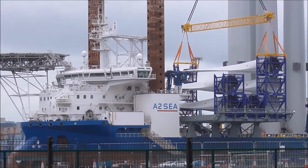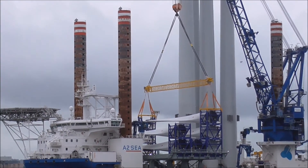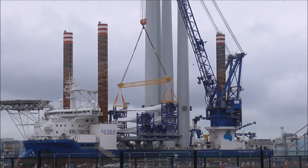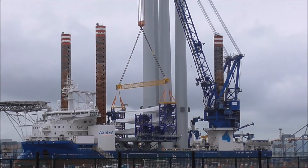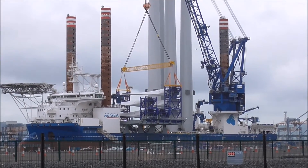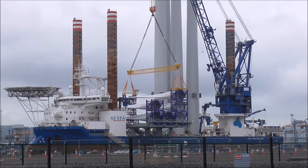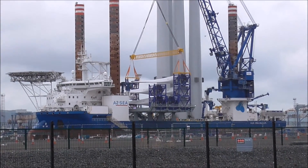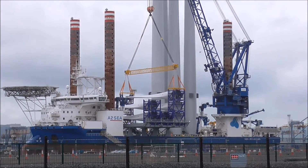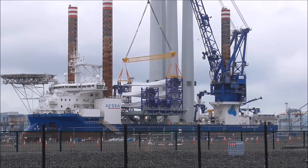It says A2C on it. So I presume what happens is that these legs — they remind me a wee bit of oil rig legs — these legs, the whole platform, possibly — I don't know — these legs go down to the surface of the sea, the seabed, and provide a sort of a platform for unloading and installing them. I'm not quite sure what way this works.